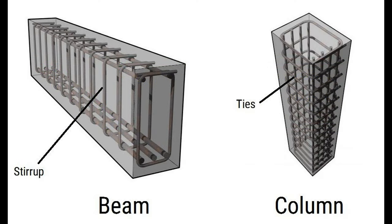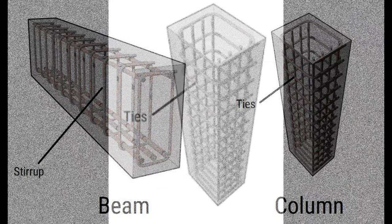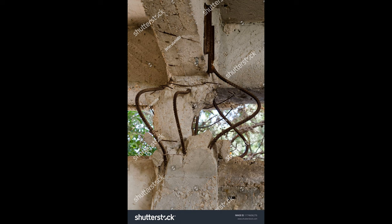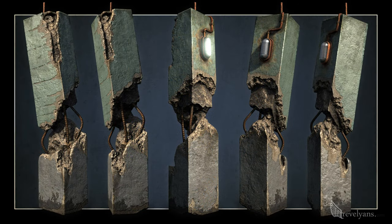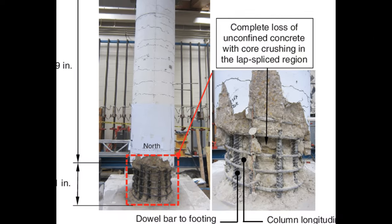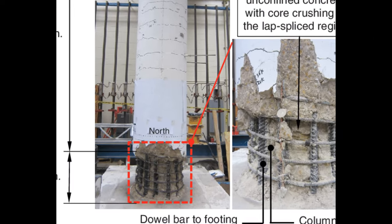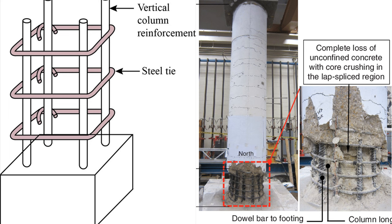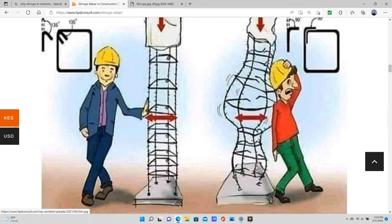A column is simply a beam that has been rotated 90 degrees — now it's standing on its end. We all know that concrete is extremely strong in compression, but it will fail in compression eventually. The lower end of a concrete column is under a lot more stress than the upper end, and as such you are going to concentrate your stirrups more toward the lower end of the column for containment purposes.